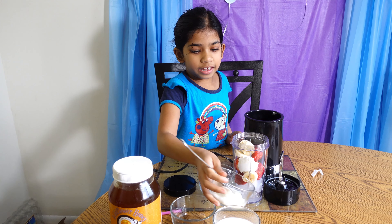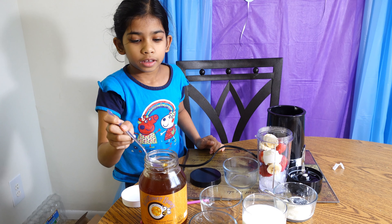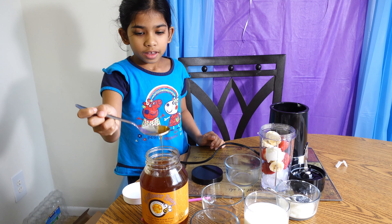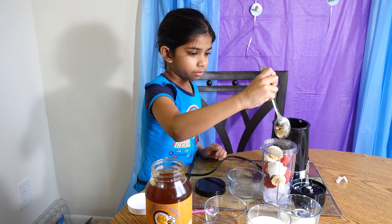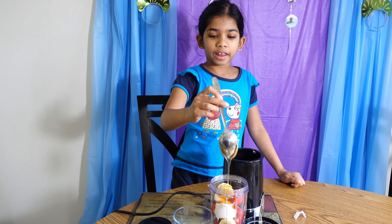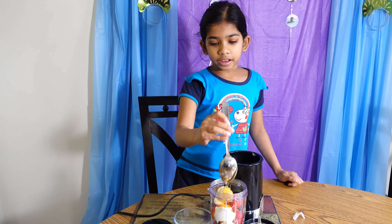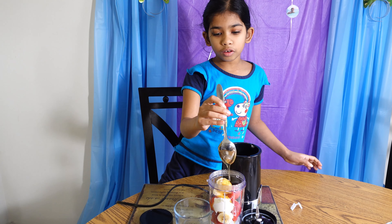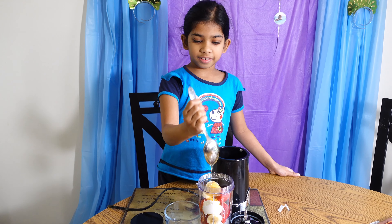Next you need some honey. Let's add some honey — one scoop and pour it in. We decided to do two scoops, so we just put two scoops of honey.